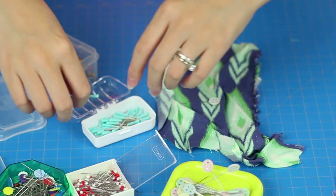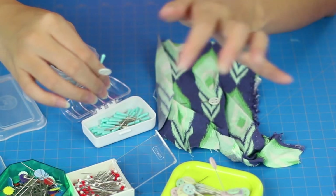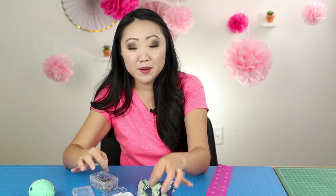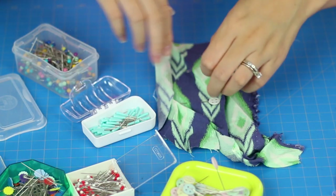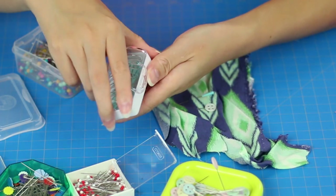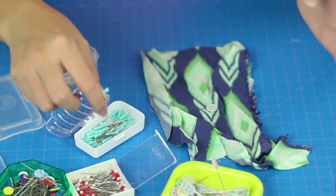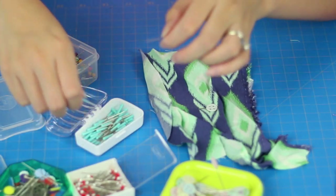These are also marketed as heat safe, so if you put an iron over the Magic Pins or the button head pins they won't melt. Some other pins, if you accidentally put your iron over them, will melt — so just keep that in mind; you might ruin your pins and your iron. I've been using the Magic Pins quite a bit. I love that they kept this easy-to-use container, and I just enjoy using them. I love the color — I'm a big sucker for anything aqua or mint green.